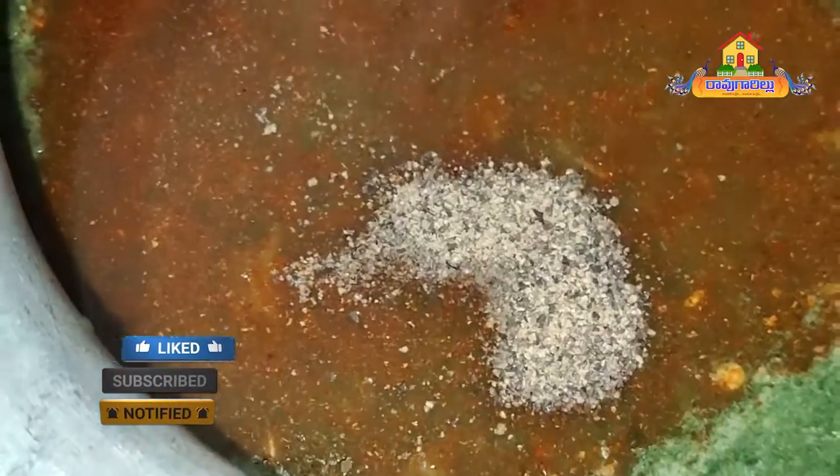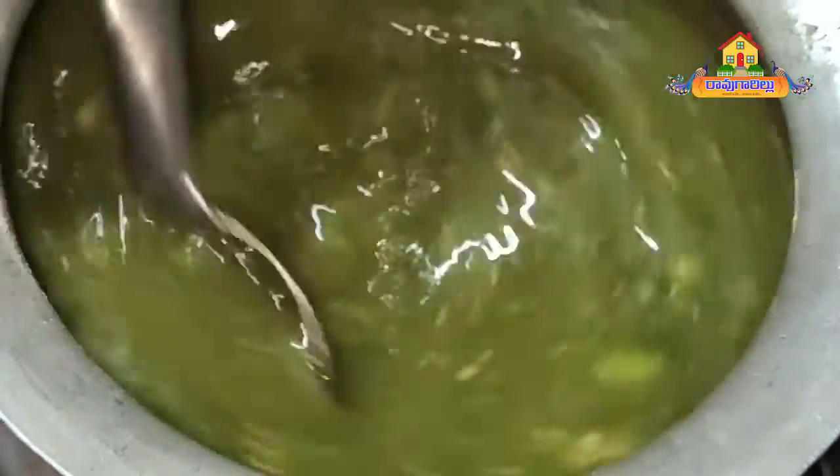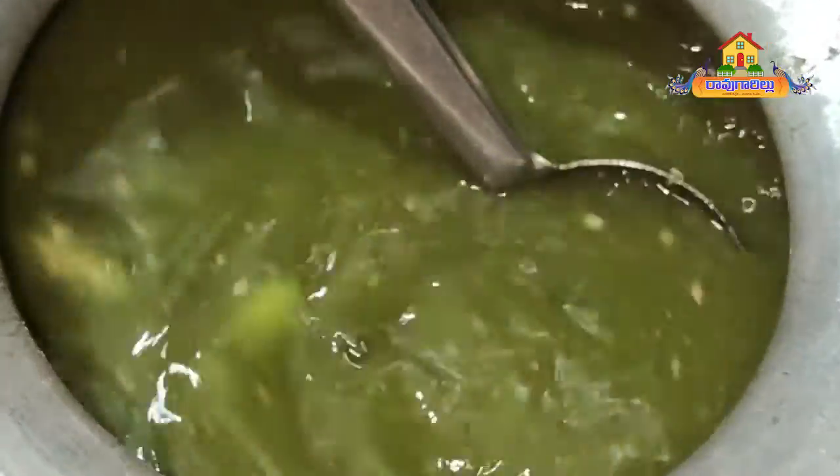Adjust the powder, add the powder that you need, add the powder in the outer layer. Add the pepper powder. Let's mix it up.